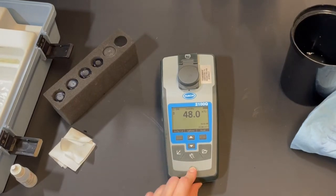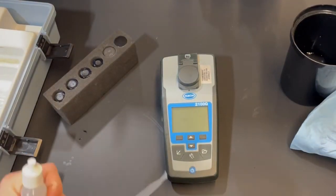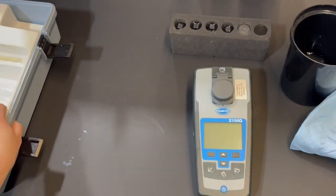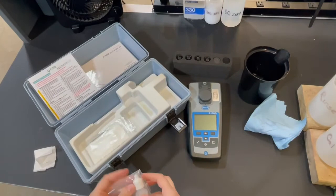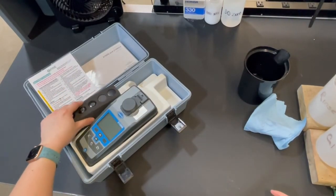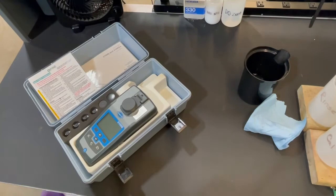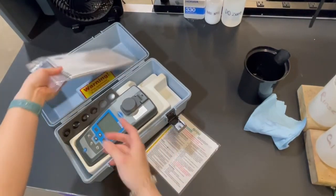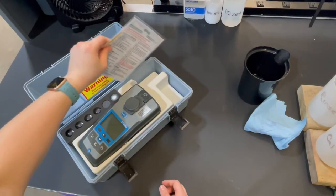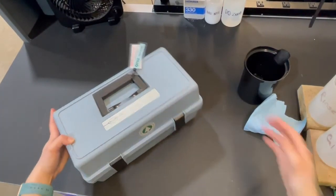Turn off the unit and we're done. Place everything back in the case: the silicone oil goes in the slot underneath the unit, the foam insert goes in the slot next to the unit, and the kimtech wipe is disposable so go ahead and throw it away — we'll replace it for the next rental. Put the manual back in underneath the insert, and tuck the quick card into the side so it fits nicely and doesn't get folded. That's the Hawk 2100Q turbidity meter — thanks for watching.